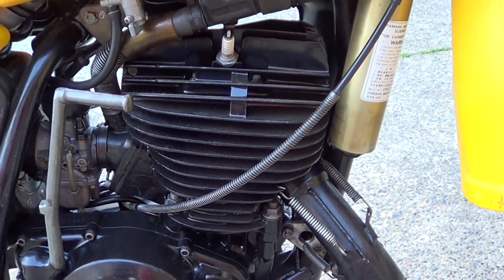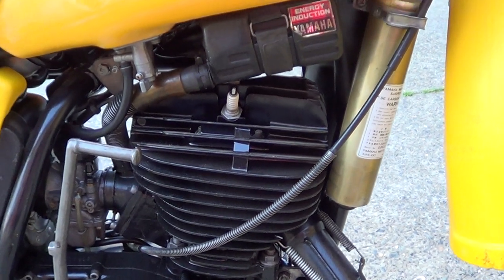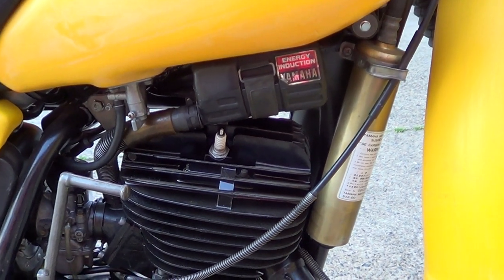It's got heaps of compression but there's still a little bit of rattling in the top end — but being an air-cooled bike, they are a little bit noisy like that though.